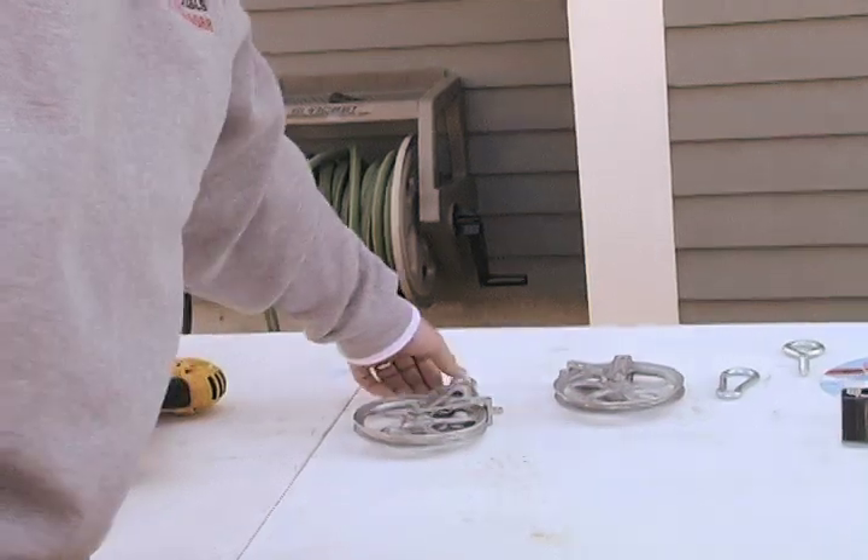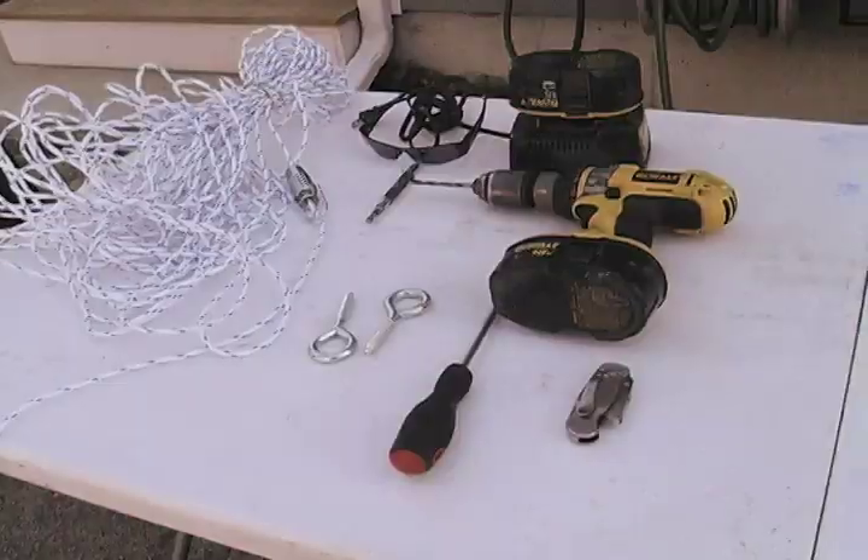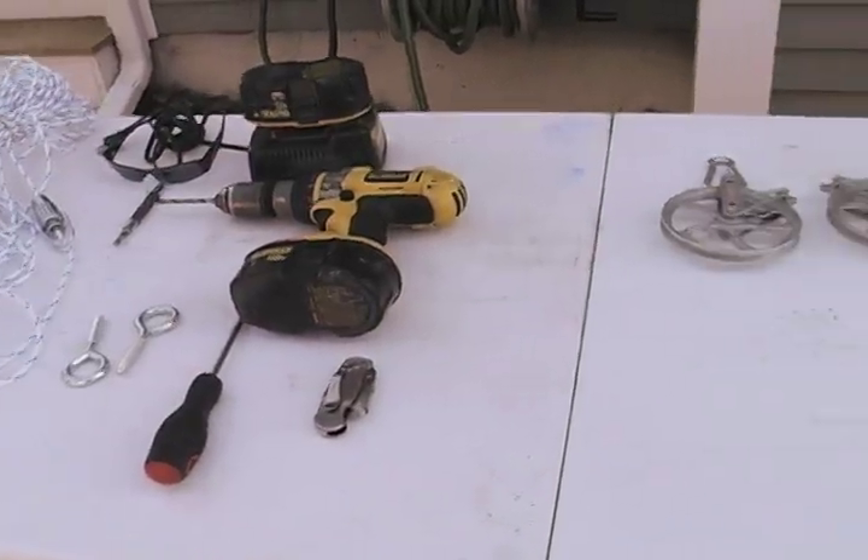You're also going to need a couple of pulleys and a line tightener. Everything you see here is readily available at any hardware store in any town.